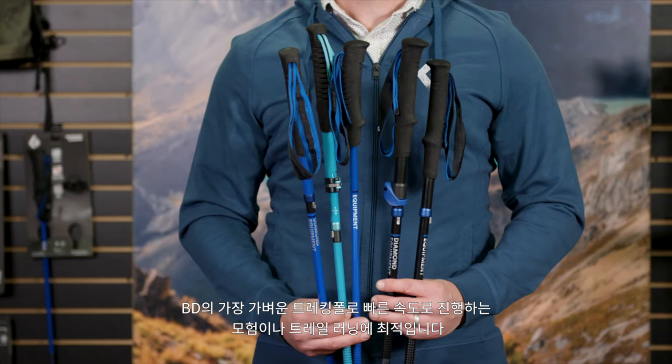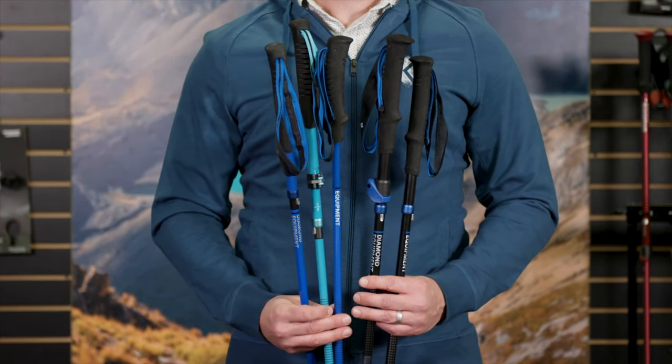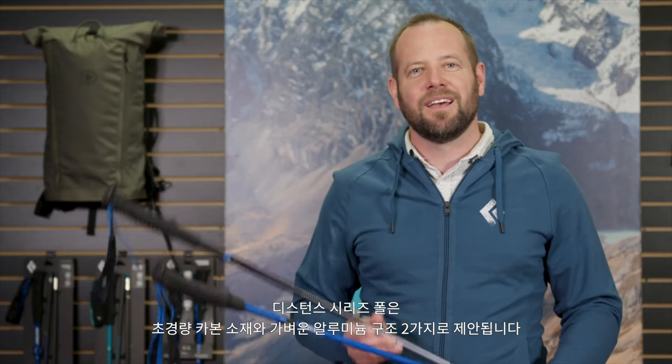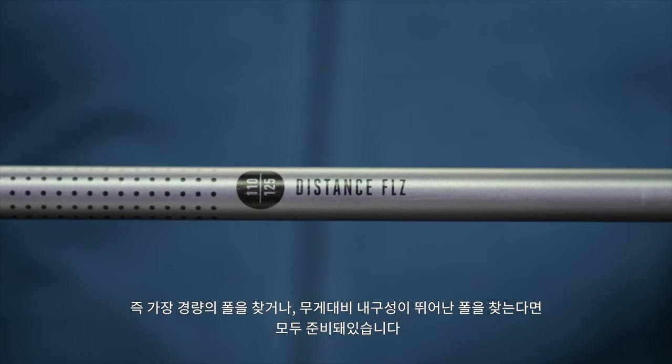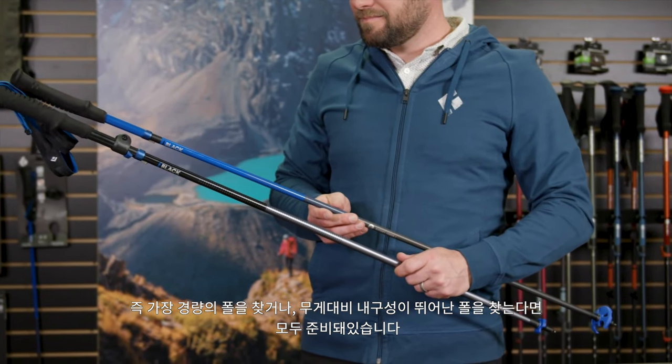The Black Diamond Distance poles have been refined and rebuilt as a great evolution of our lightest weight trekking poles for fast-paced adventures and runs through the mountains. Our Distance Series poles come in both ultralight carbon and lightweight aluminum constructions, so whether you're looking for the lightest weight or the best blend of weight and durability, we've got you covered.